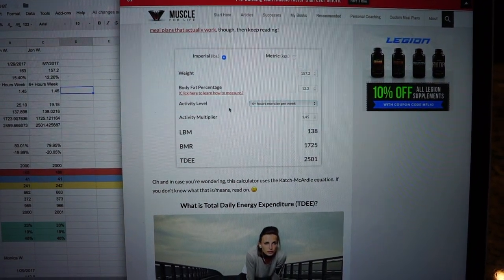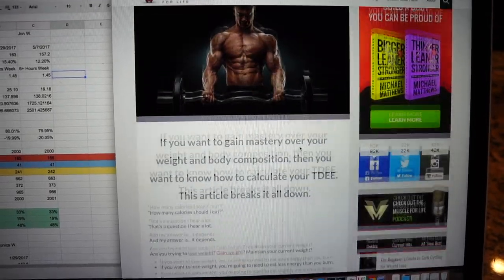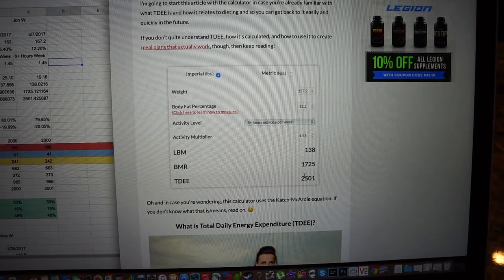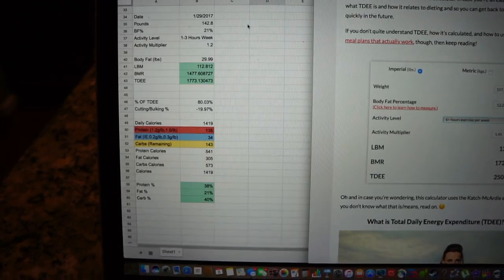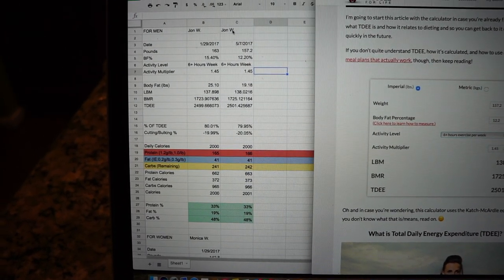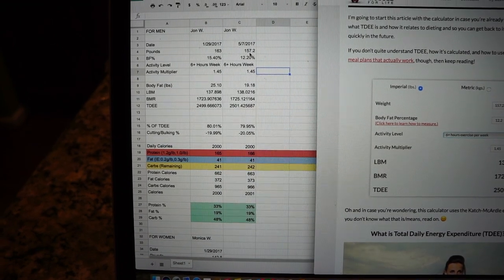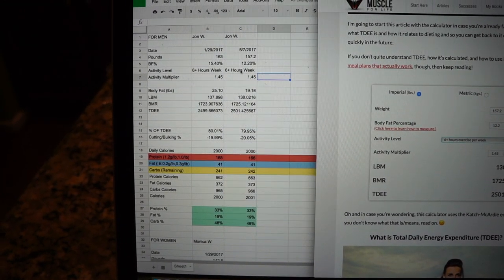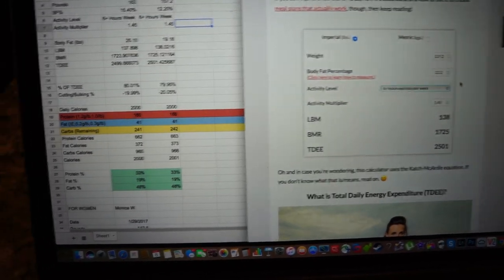What you see here is his website, Muscle for Life. He has a blog post titled 'A Simple and Accurate TDEE Calculator and How to Use It' — he goes through every bit of information and what it means. I plugged my information in and this is what I got back. I also did the same thing with my own spreadsheet. I put in entries for myself — I did it January 29th and then again yesterday — entering my weight, body fat percentage, and activity multiplier. It's the same concept: 1.45, which you can change to different values.